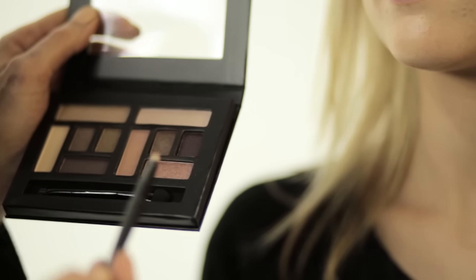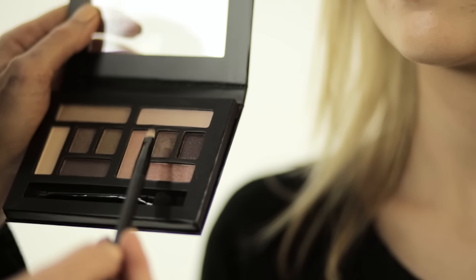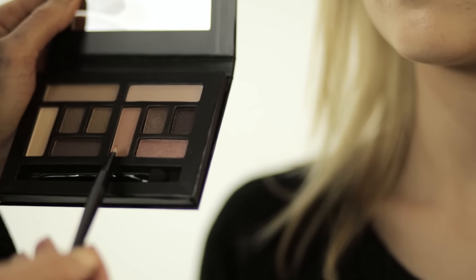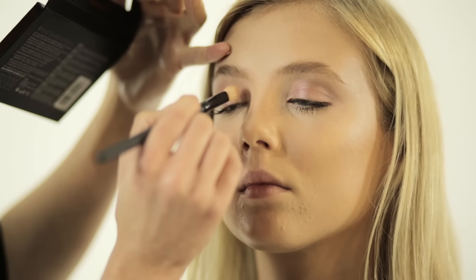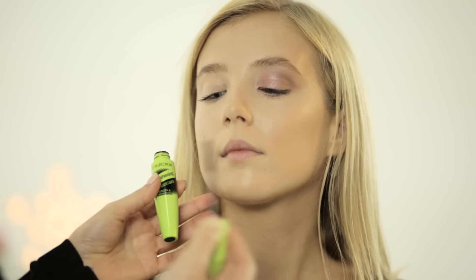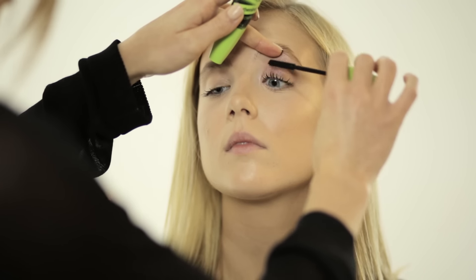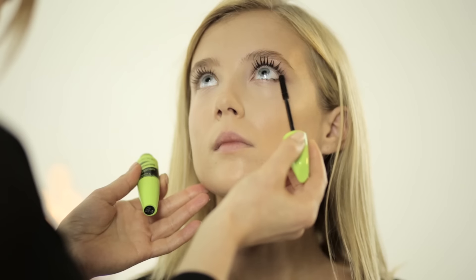For the daytime look, I'm using this color on the lid and this color in the crease to define the socket line. Then I'm going to highlight the inner corner of the eye to open the eyes up using the lightest pink. I'm going to finish the daytime look by applying Collections Lengthening Mascara on the top and bottom lashes.